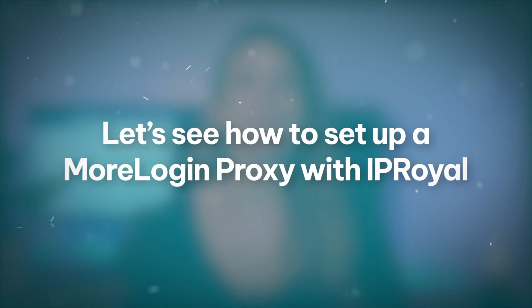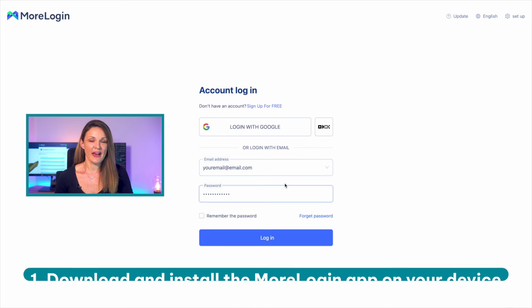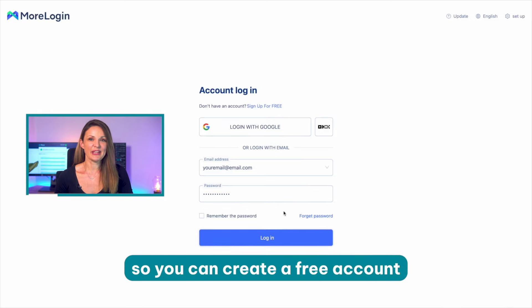Let's see how to set up a MorLogin proxy with IPRoyal. Step one: download and install the MorLogin app on your device. Run it and create a new account. Don't forget, it offers a free trial, so you can create a free account.